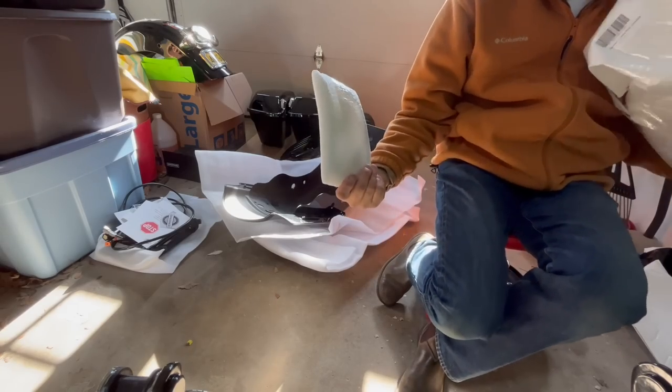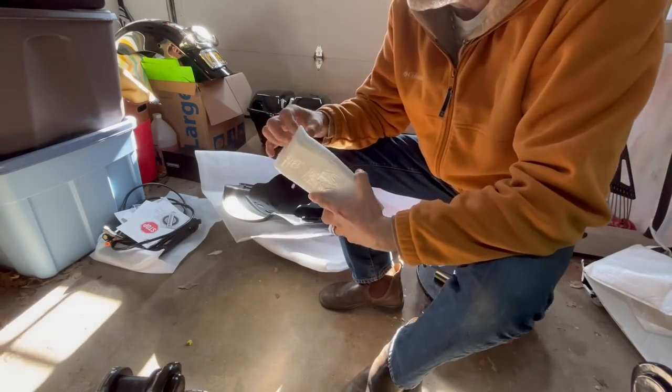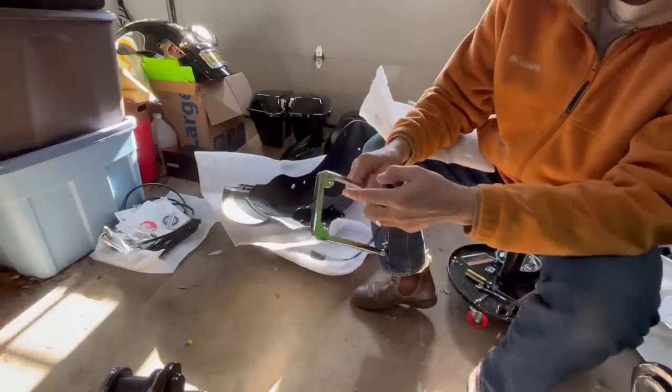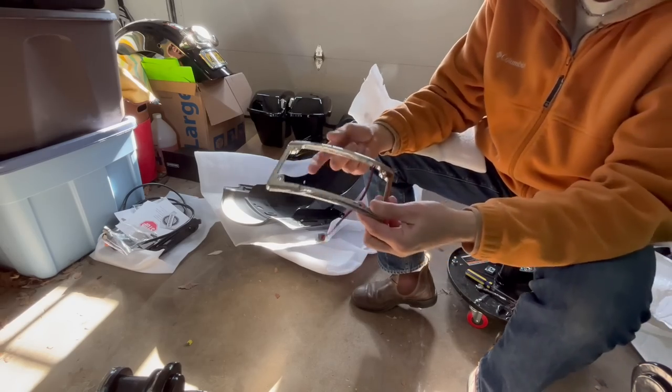Oh, this is the chrome license plate. Metal chrome, and it's got LEDs over here. So it's a license plate. Very cool.